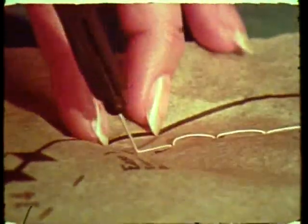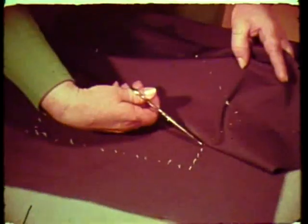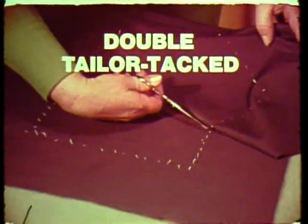Push needle through pattern and fabric. Snip thread to remove pattern. Your fabric is now tailor tacked. By snipping thread between fold of fabric, you have a double tailor tacked.